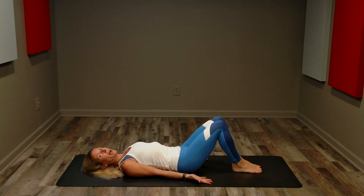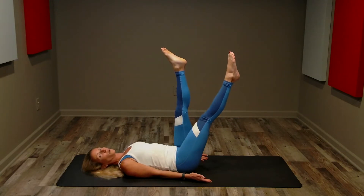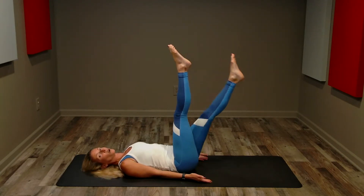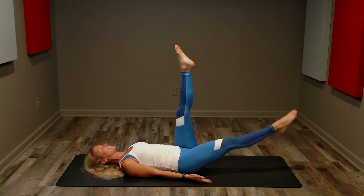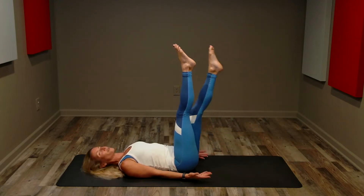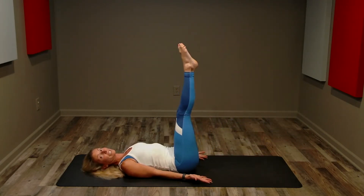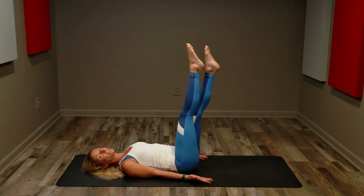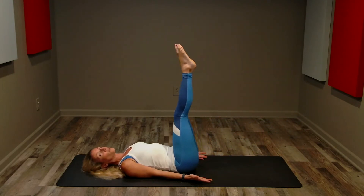Okay, bring it down. Next exercise: leg drops. We're going to be laying on the floor, palms up, extend your legs vertical, and we're going to alternate — lowering one leg, pulling it back up, lowering the other. Here we go, 60 seconds. Keeping that long neutral spine, shoulders low and relaxed. I like my palms up so I make sure I'm not pushing with my hands. Breathing.